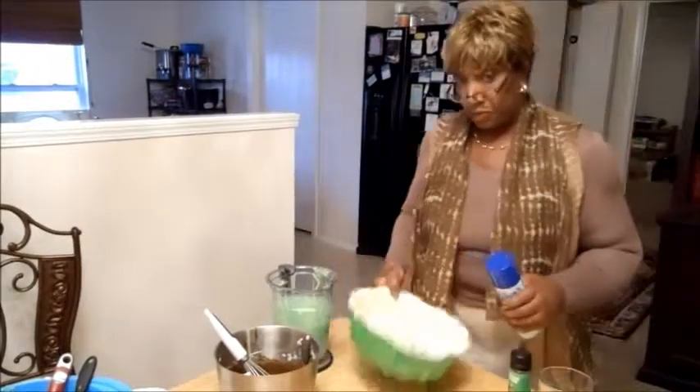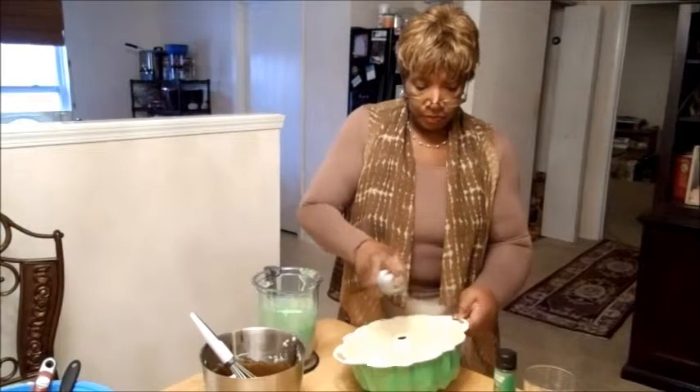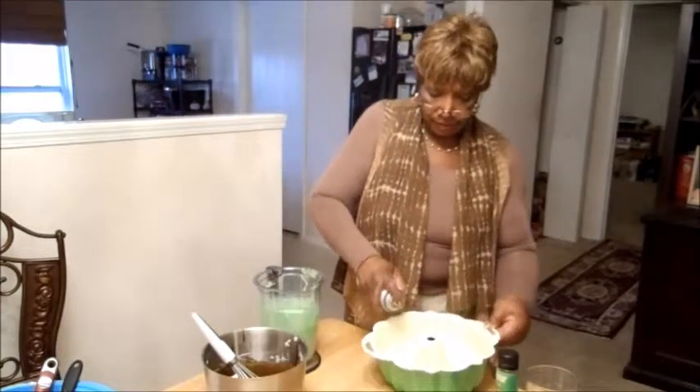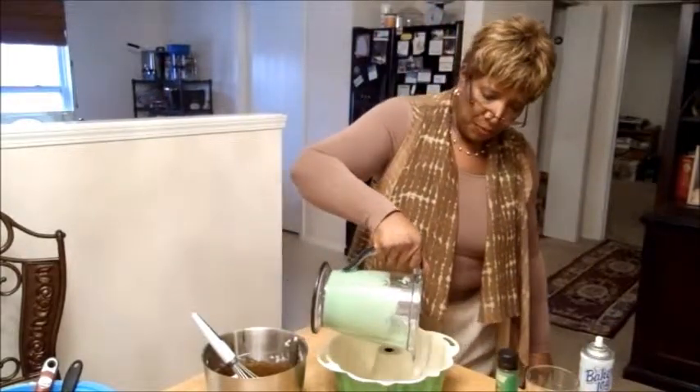Take your bundt cake pan — it's a large one, not a small bundt, it's a large bundt cake. Now I'm going to spray it with some Baker's Joy, which has the flour already in it, so you don't have to worry about greasing and flouring it separately. It takes a lot of steps out. Just spray it in there real good. Then take your batter and pour it all around.